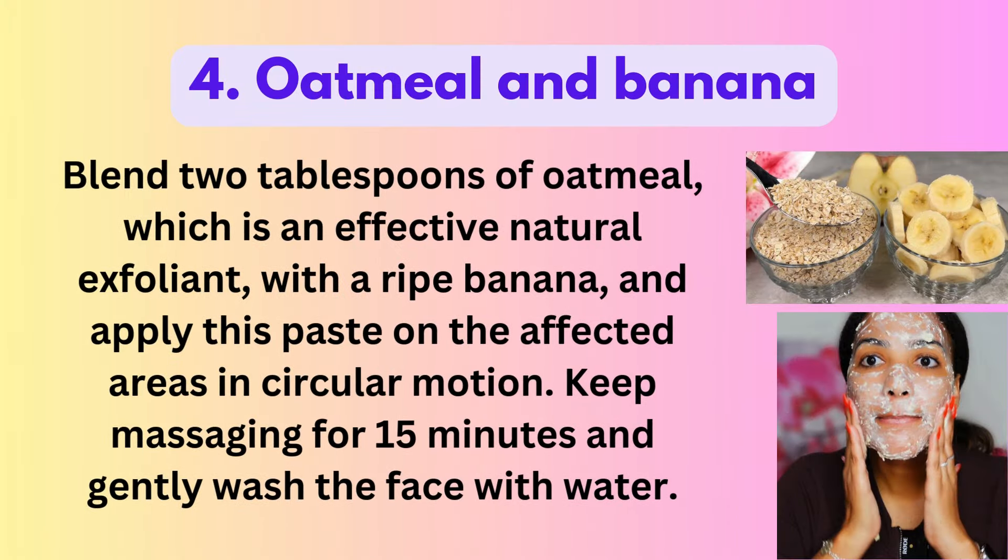4. Oatmeal and Banana: Blend 2 tablespoons of oatmeal, which is an effective natural exfoliant, with a ripe banana, and apply this paste on the affected areas in circular motion. Keep massaging for 15 minutes and gently wash the face with water.